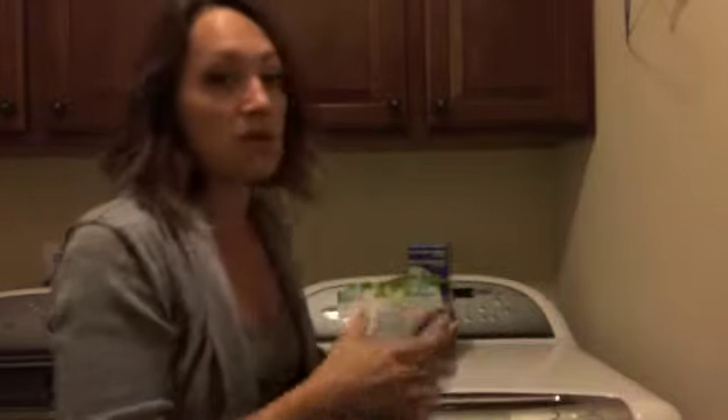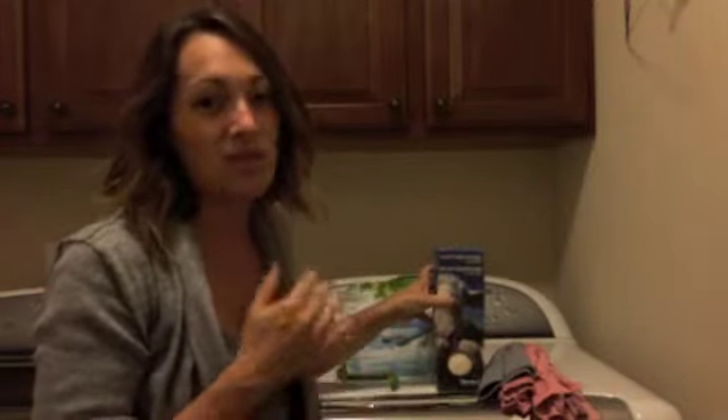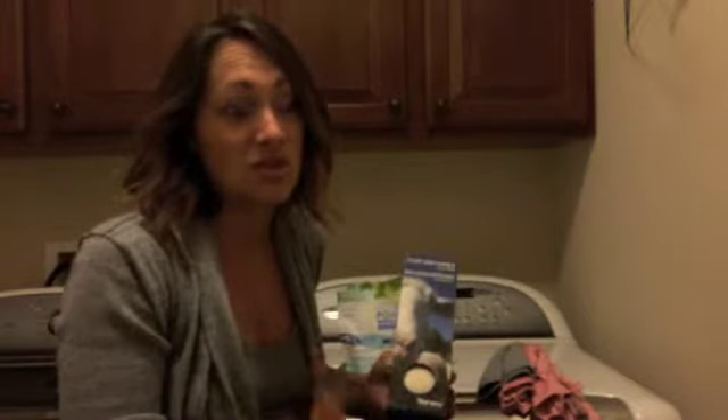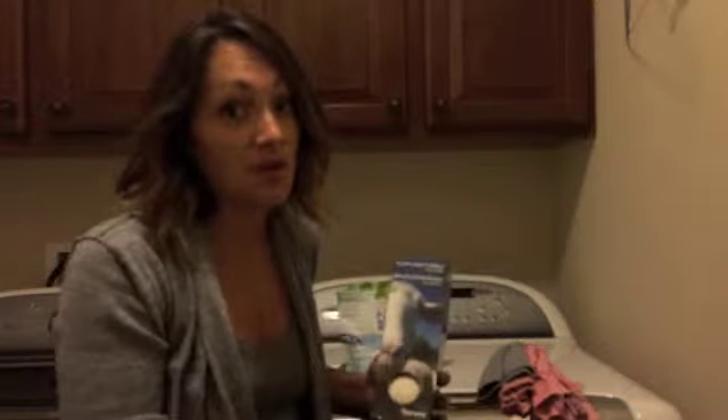When you dry them, throw them into the regular dryer, but you don't want to use any dryer sheets or fabric softener with these cloths. Those chemicals are designed to coat the fibers and they're going to block the silver — your cloths are not going to work the way they're intended to, they're not going to clean your home nicely, they won't absorb well, and they're going to get stinky. Dryer sheets are actually the second most toxic item in our home, so if you can make the change to move away from those, it's going to be awesome for your cloths as well as for your health.